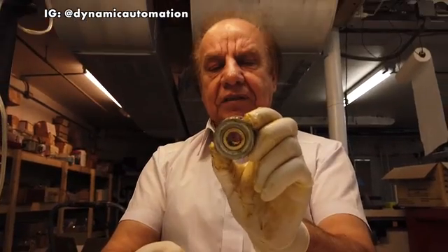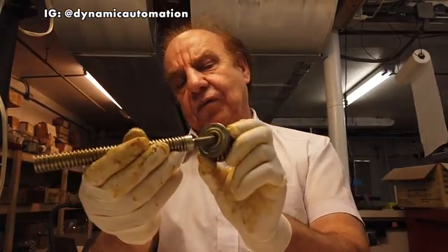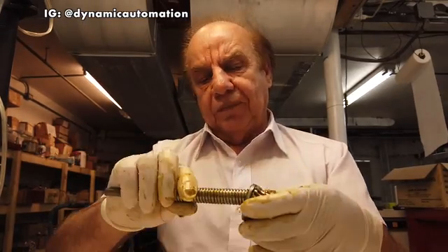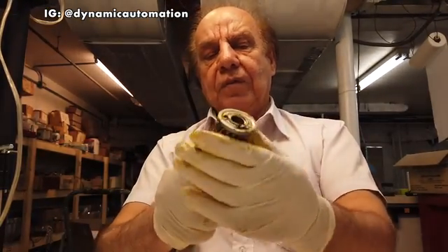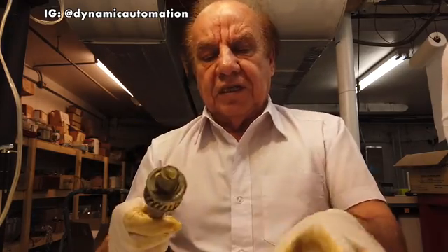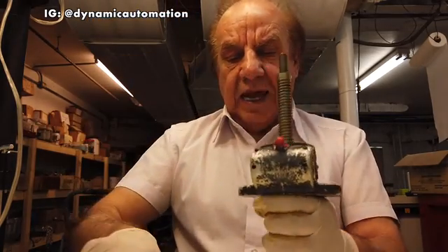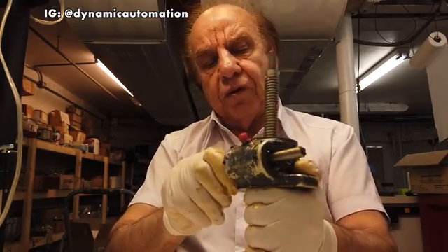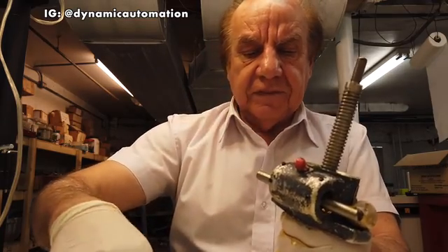Inside of this worm gear is the acme threaded bushing — this is the acme threaded bushing, which is pressed in here. Now I will put this acme threaded shaft inside the worm gear. This worm gear goes inside the housing, sits on the truss bearing, and then the worm will be inserted into its location.